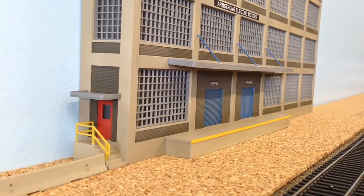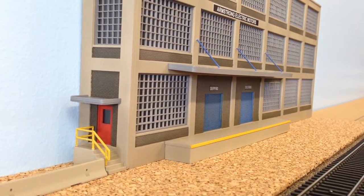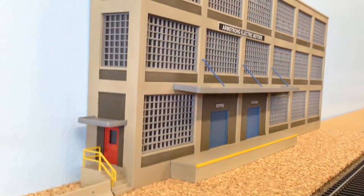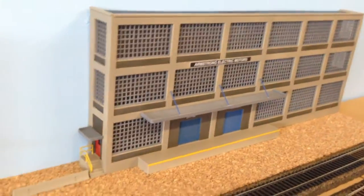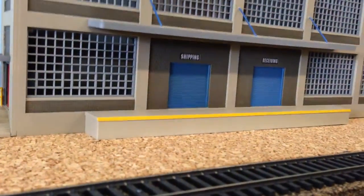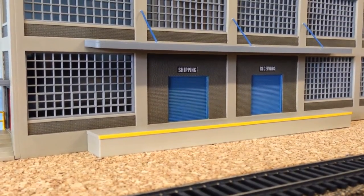So I painted over the green one and made it blue. I wanted to add some color, but that was a little too much color. Pretty simple building. I did those decals that I took from the other building I put up here — the shipping and receiving decals.